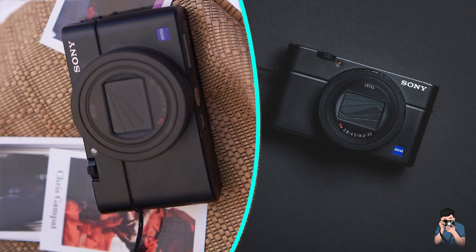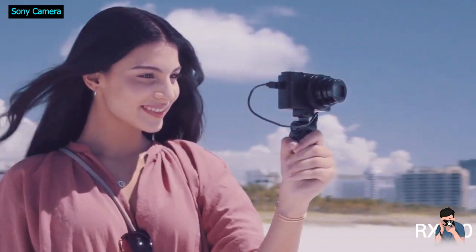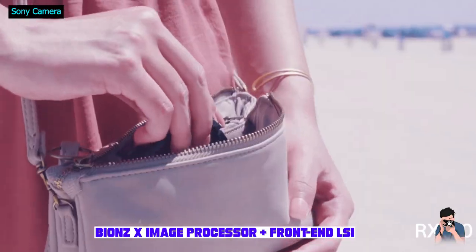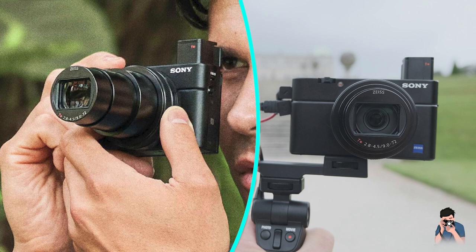If you want a similar camera with a bit of zoom and a brighter lens, consider the Canon G5X Mark II, which has a 24-100mm f/1.8-2.8 zoom.